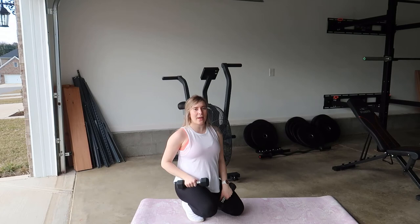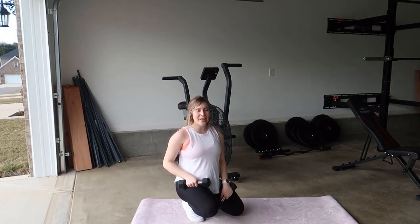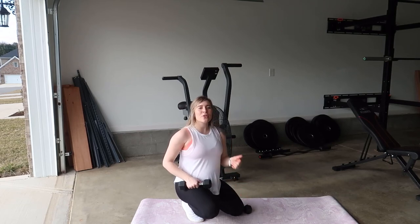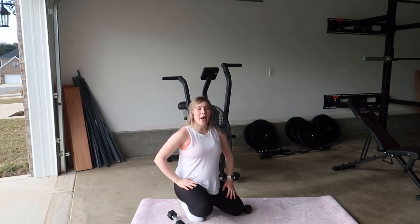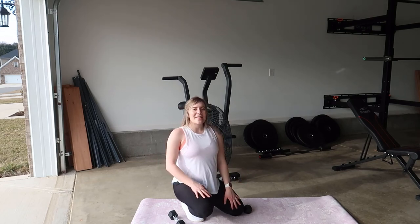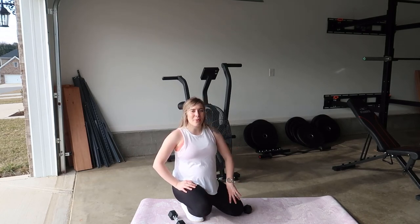And that is how you do the get up to tricep extension exercise. I hope you guys like this exercise. If so, be sure to give it a thumbs up and subscribe so you can check out more YouTube videos like this from me. I'll catch you guys next time — thanks so much for all of your love and support.